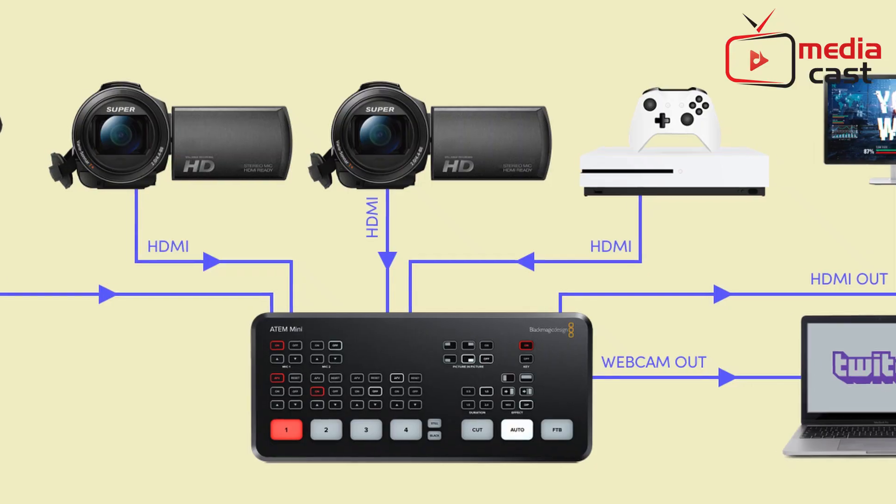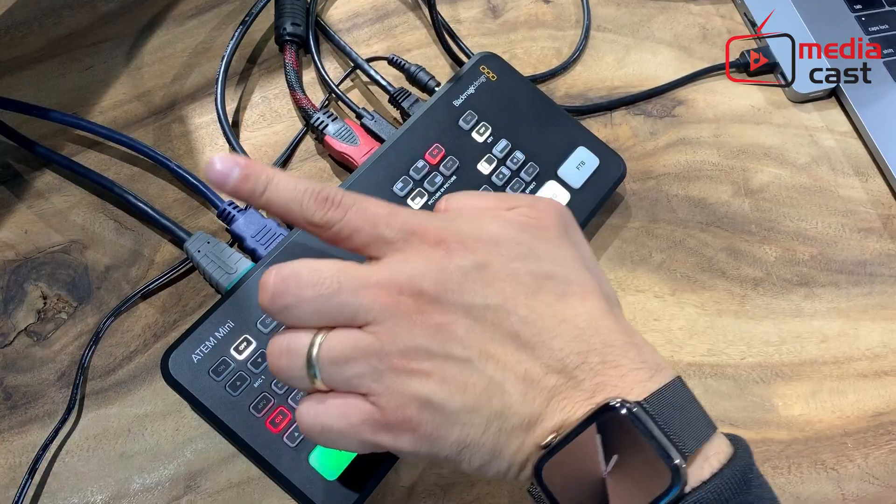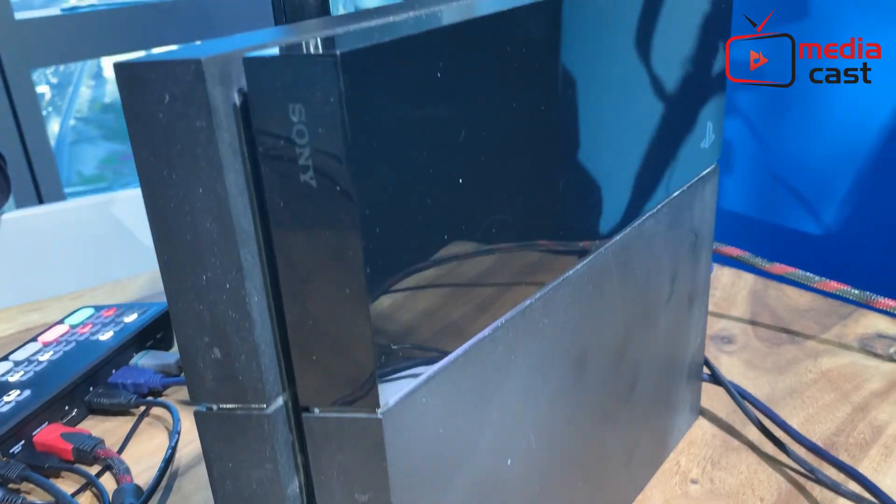Atom Mini comes with four HDMI inputs. In our setup, we have connected our Blackmagic Pocket Camera to one of the HDMI sources. We also connected our gaming console — in this case a PS4 — and I also connected my laptop to be able to switch to my view. Atom Mini also has an HDMI out for monitoring and recording purposes. We connected it to a HyperDeck recorder, and LoopOut goes to our monitor.